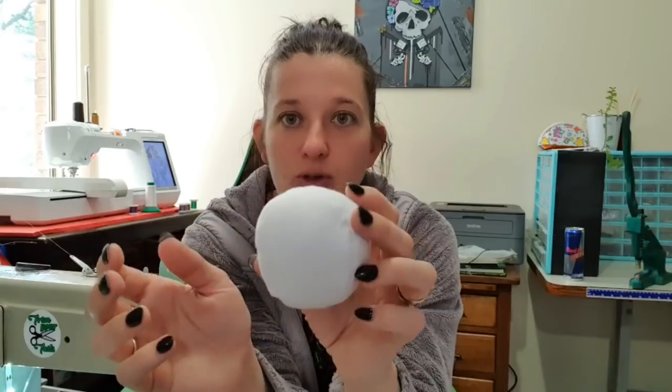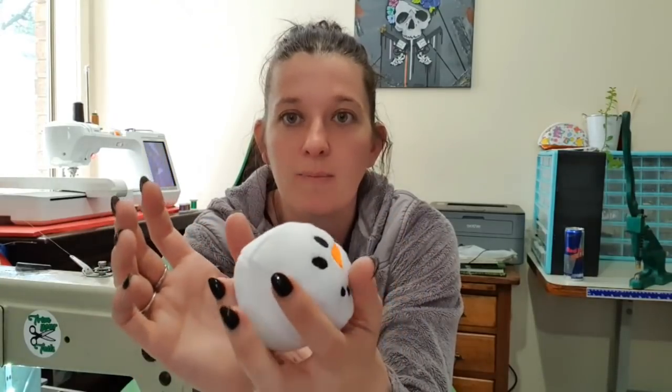So this is an in-the-hoop design. It can be done in a 4x4 hoop, which means everybody with an embroidering machine can do it. I also talk about how you can probably make a face out of felt, so you could make something similar. If you'd like to see how I made them and I talk you through the whole process, please stay tuned.